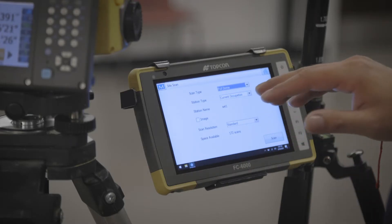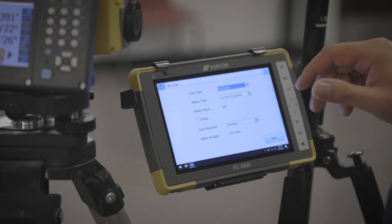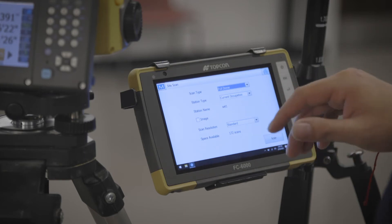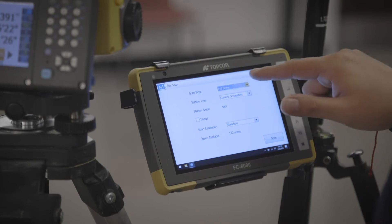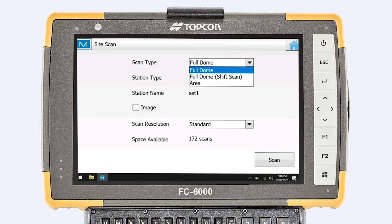Once you reach this screen, you will see scan type, scanning station, station name, image, scan resolution. So you would want to hit full dome if you want the whole 360, or if you just want to hit a certain area, you would hit area a bit. For this setup, we would want to hit full dome.